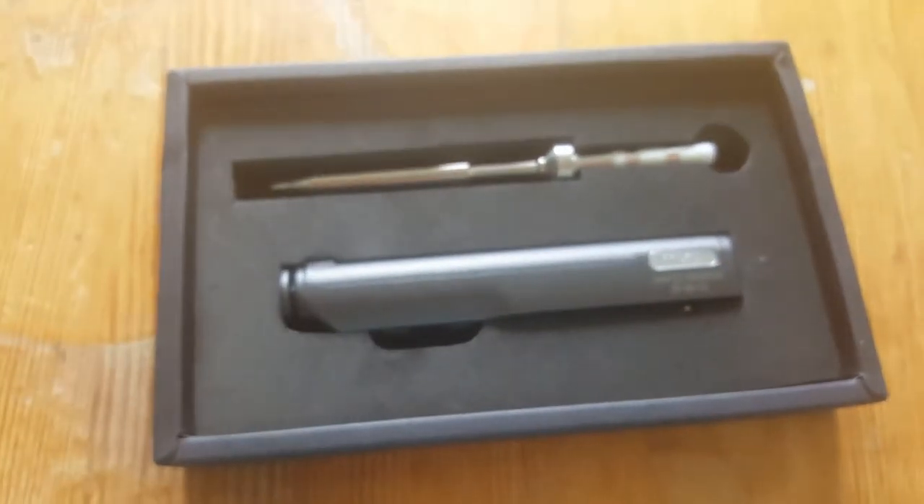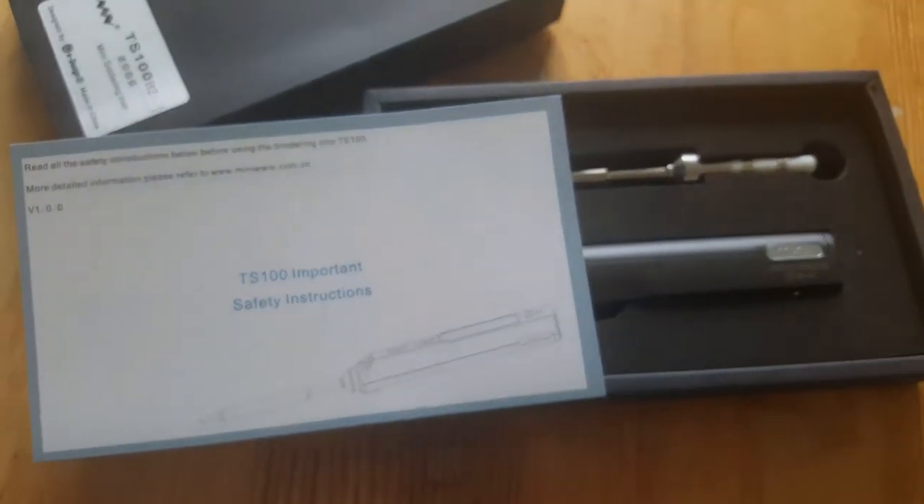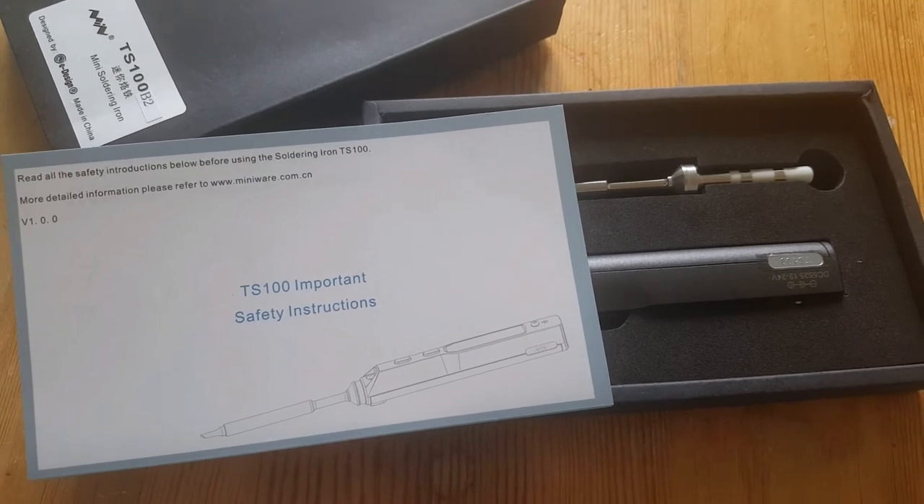Well, this was an unboxing of the TS-100 soldering iron that I bought from Banggood. Thanks for watching. Bye for now.